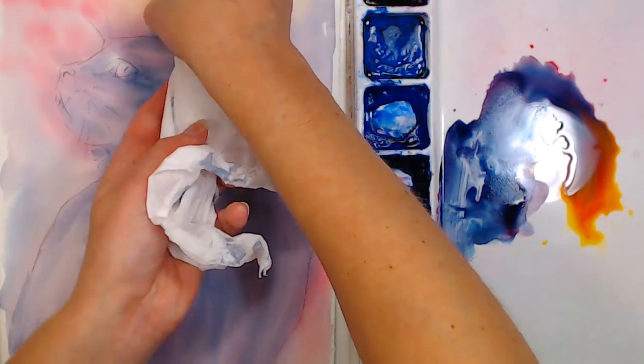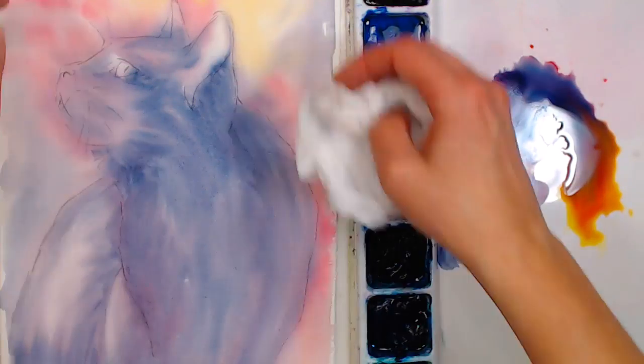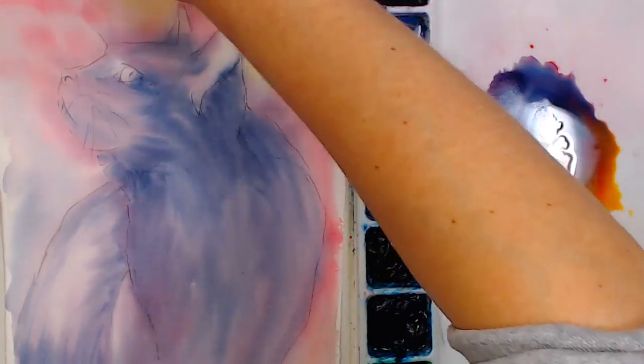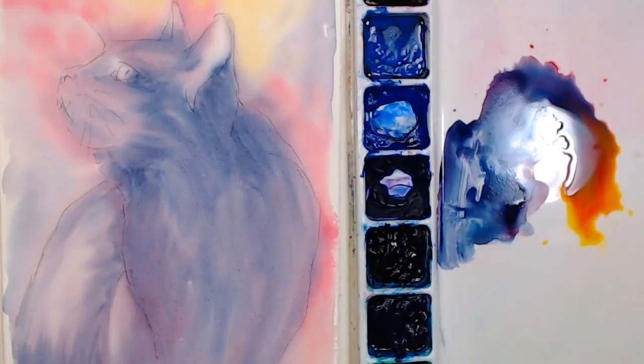I'm just using a Kleenex here to blot — paper towel works just as well. I don't have as good luck with cotton towels for blotting. Grab any puddles at this point too. Any questions while I'm smoothly plugging in my heat tool here?